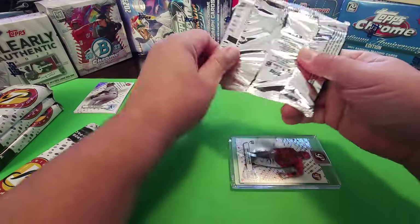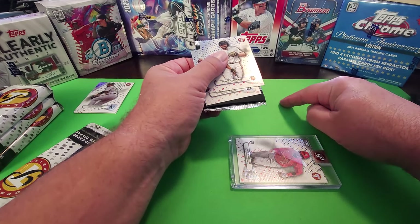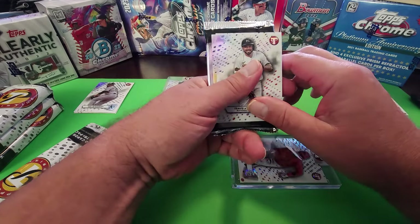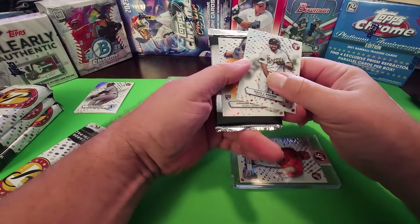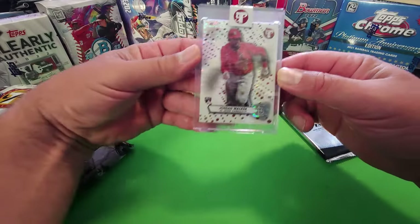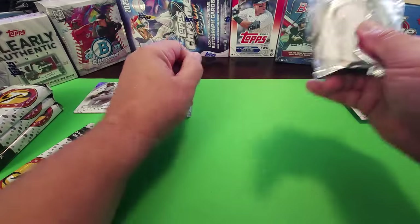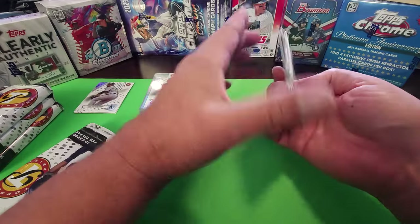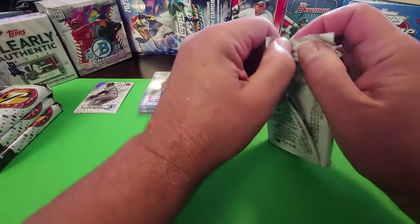A lot of this collation with these products is hitting the videos out there — the person that got eight autographed Trouts out of one case of Pristine, and more recently the Bowman Chrome person that got seven retro fractures, two Clementes, and five Babe Ruths out of one case. That's just nuts. Other people are getting shorted — they aren't getting those one-in-16,000 odds if one person got all the hits in their one case.